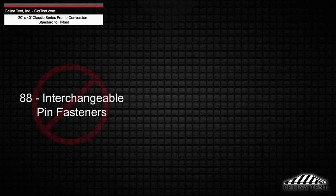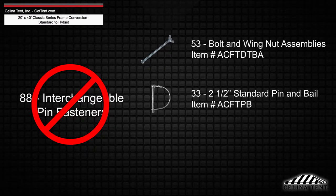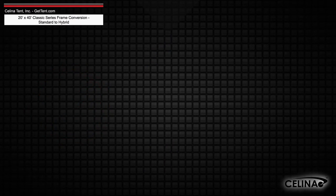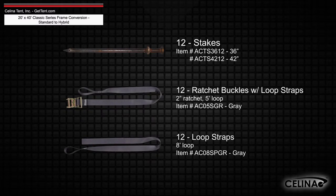Interchangeable pin fasteners will need to be replaced with 53 bolt and wing nut assemblies, 33 2.5-inch standard pin and bale, and 30 square pin and bale with tab. A minimum of 12 stakes or anchors and ratchet assemblies are still required per tent.